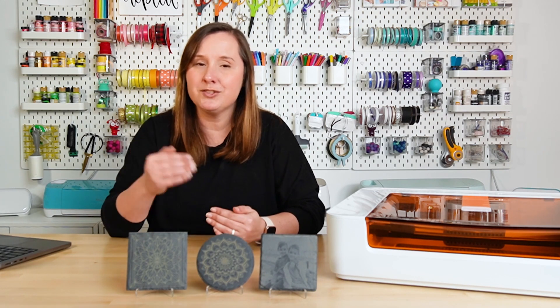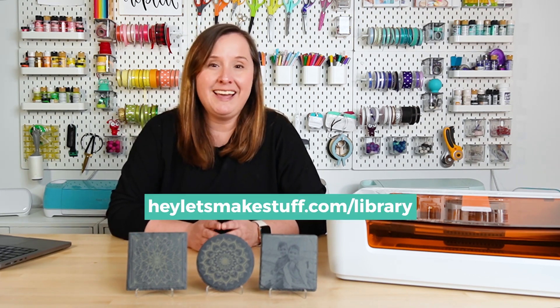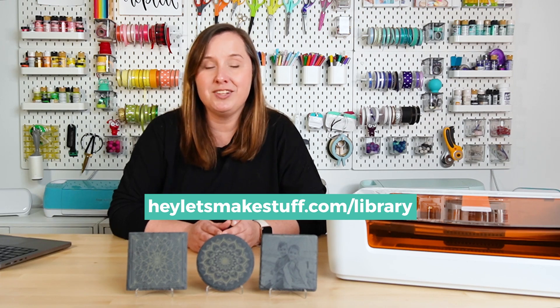Today we're going to be making two types of projects. The first, we are going to upload a file and put that on the slate, and the other one we're going to use a photo, which requires one extra step, but trust me it's also really easy. I do have a free set of mandala files for you today — a set of four files that you can use on coasters or other projects. These are specifically designed for engraving and not cutting.